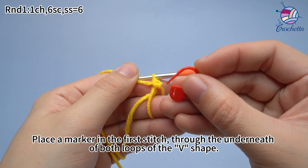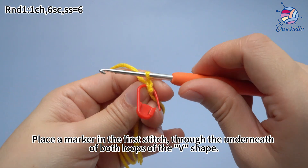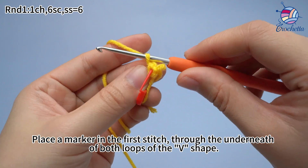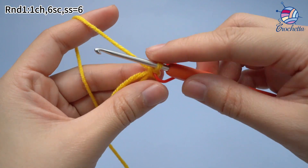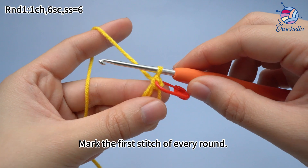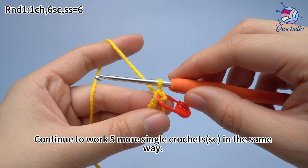Place a marker in the first stitch, through the underneath of both loops of the v-shape. Mark the first stitch of every round. Continue to work 5 more single crochets in the same way.